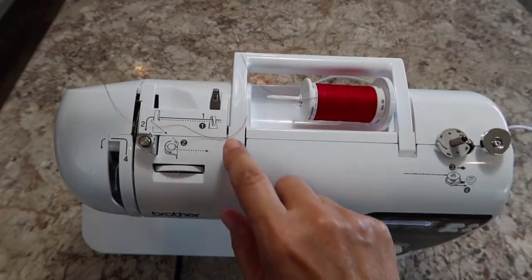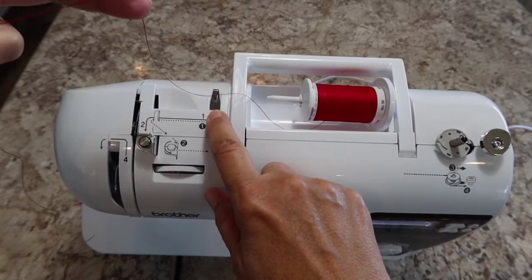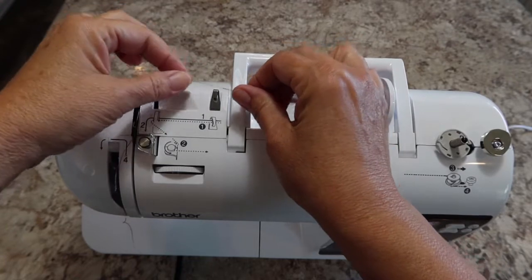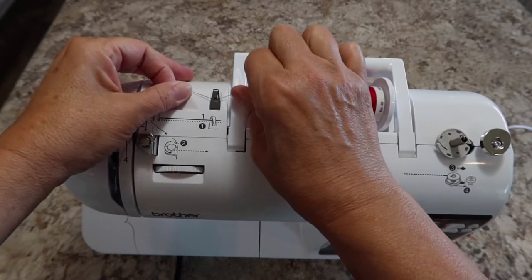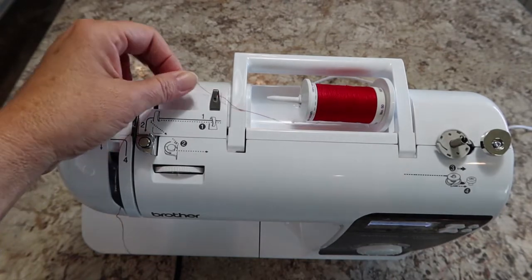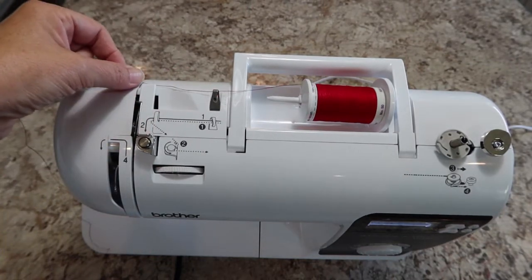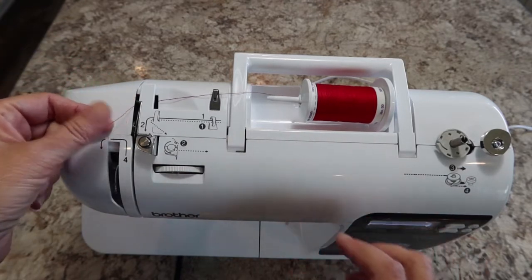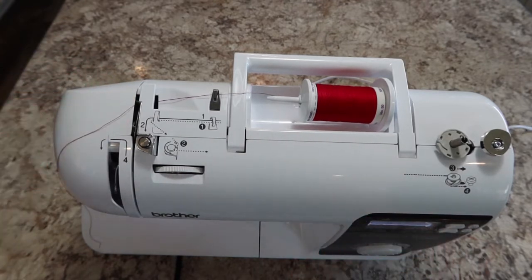Guide number one is going to be our first stop, just like when you did the bobbin. We're going to hold it from both sides and push it until you hear it go click. Then we're going to move over to step two and come around under that.